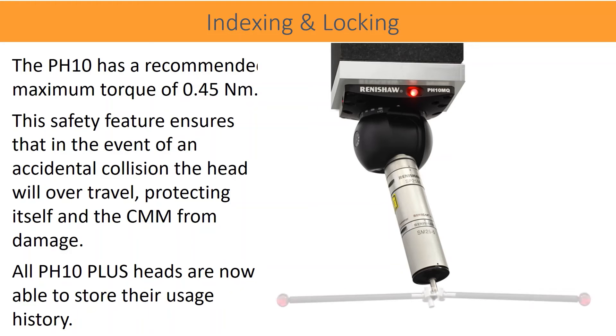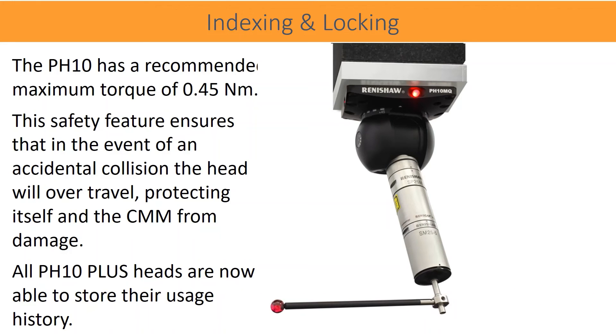This safety feature ensures that in the event of an accidental collision, the head will over-travel, protecting itself and the CMM from damage. All PH10 heads are now able to store their usage history.